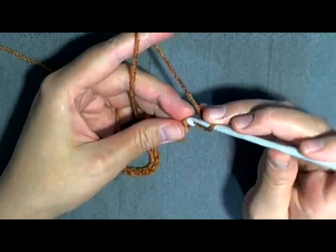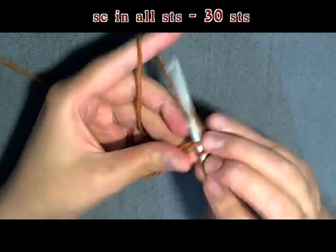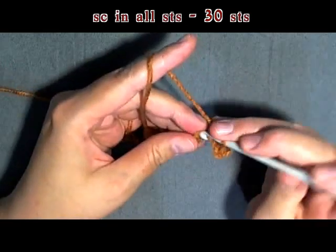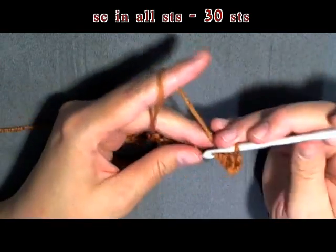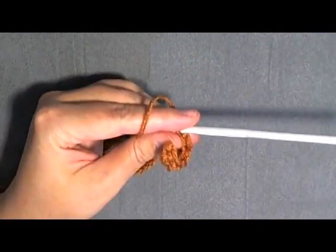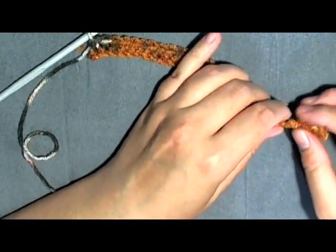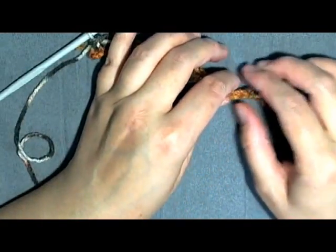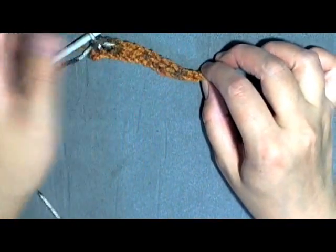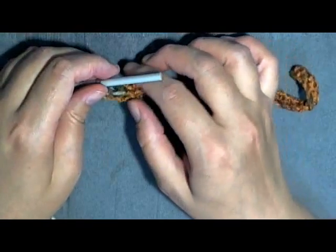That's your first single crochet. Now work one single crochet all the way down. At the end you should have 30 stitches. Count your stitches to confirm — 2, 4, 6, 8, 10, 12, 14, 16, 18, 20, 22, 24, 26, 28, 30. You should have 30.